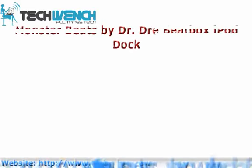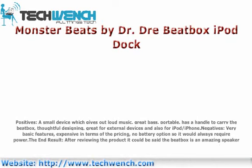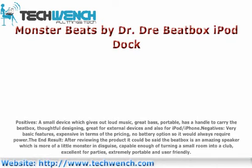Monster Beats by Dr. Air Beatbox iPod Dock — Positives: a small device which gives out loud music, great bass, portable, has a handle to carry the Beatbox, great for external devices and also for iPod and FM.